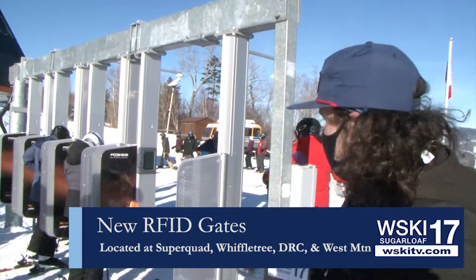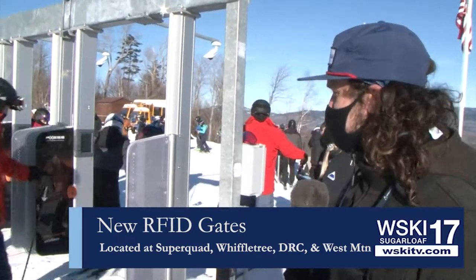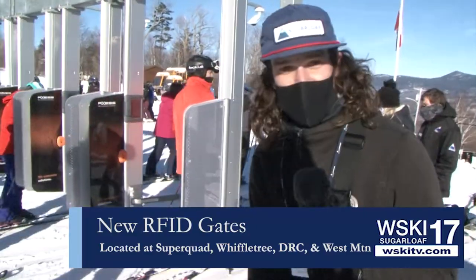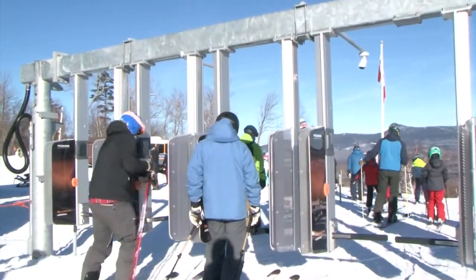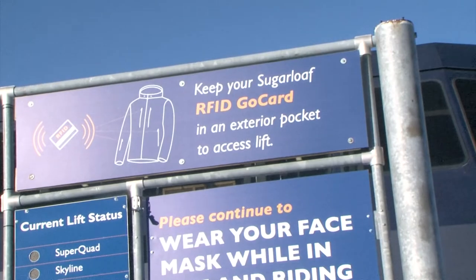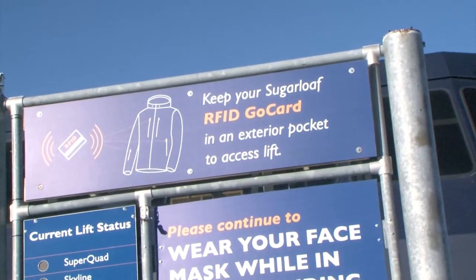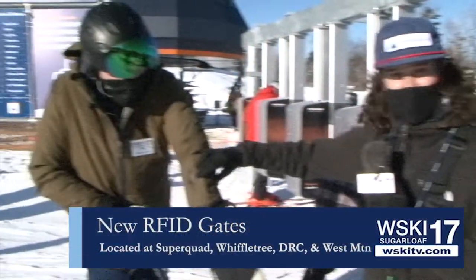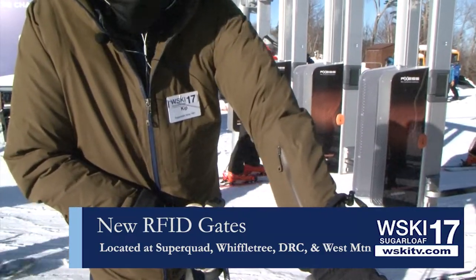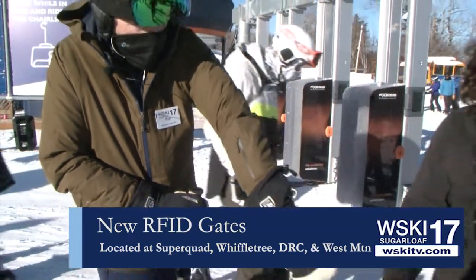It's very simple. Two RFID antennas, one on the left and one on the right — between the shoulder and just above your knee is the best place to have your pass. The great thing about this technology is you don't have to have the pass out. It doesn't necessarily have to be visible; it can go right through your pocket. As you can see, Kip here has a pocket right on his sleeve. This is probably going to be the best way for you to hold your pass and get access through the gate.